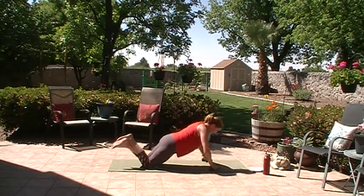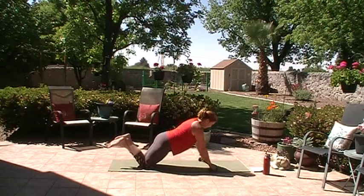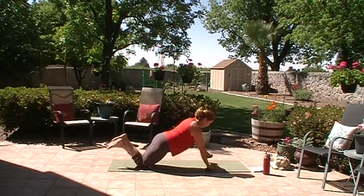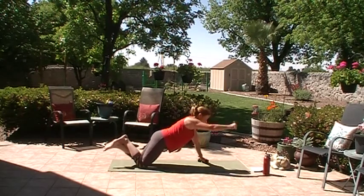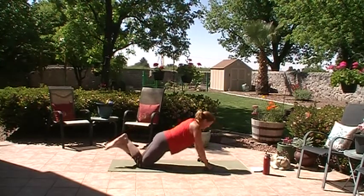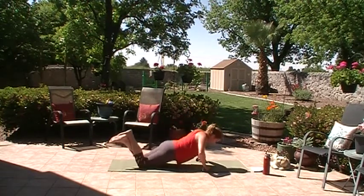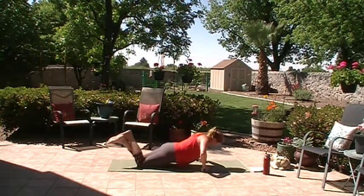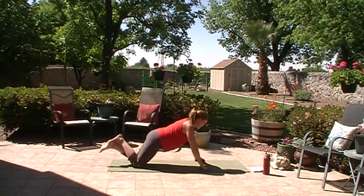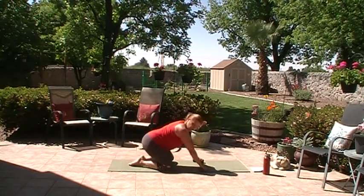Now we're going to do a push-up and then raise an arm in front. Push-up, raise the arm, push-up, other arm, push-up, raise the arm, push-up, raise the arm. These are tough. My hands keep getting closer to me — I don't know if that's making it easier. Push-up, raise the arm. Four more — this really fatigues the upper body. Two more. Did some yard work this morning so I'm a little tired already. Last one. Walk your knees in, walk the knees apart, and sit back to child's pose for a moment, stretch the arms out with the dumbbells and breathe.